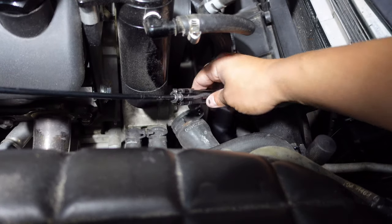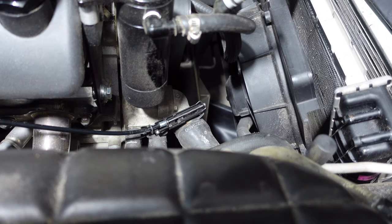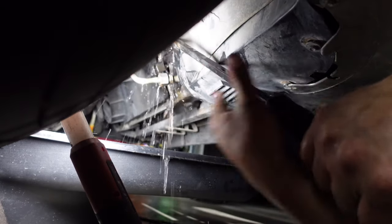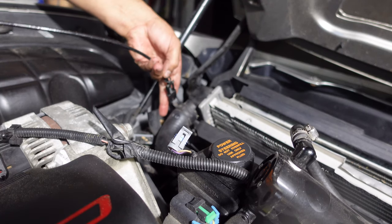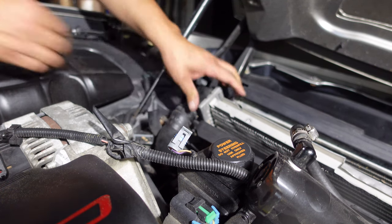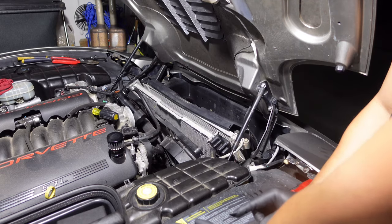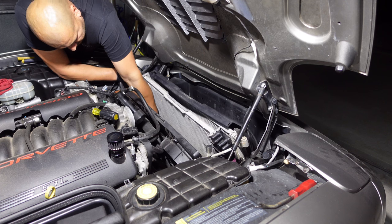These basically grab onto the radiator hose clamp and squeeze them down to squeeze the pipe, and now we can just pull this off. So we've got the two top hoses disconnected. Going to disconnect the bottom hose with the hose clamp pliers I showed you guys earlier. Now we just need to pull out the radiator — it's somewhat attached at the bottom. There we go.